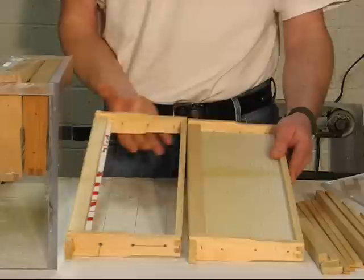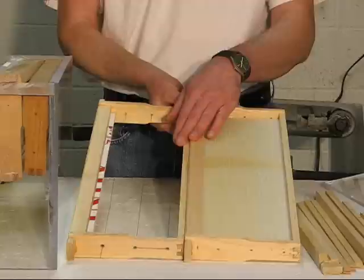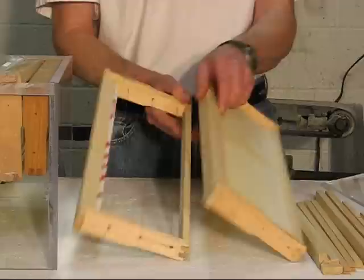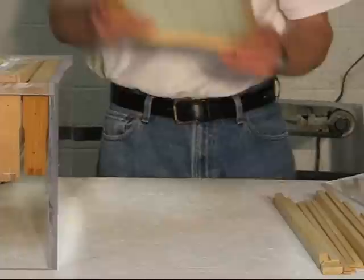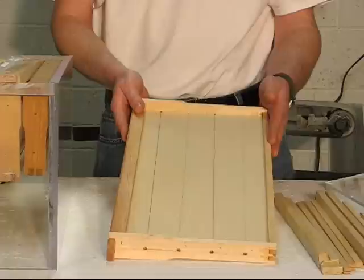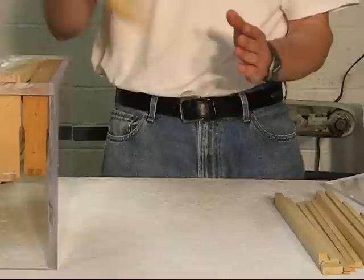Then on to the more standard style frame — the medium or Illinois medium. This was originally used for honey supers and extracting honey. A lot of people are switching to it these days for brood as well, to have a more consistent stock of equipment. They can intermix both brood and honey supers if all their equipment is the same. And then finally we have the deep, used for brood rearing. Some people have consolidated all their equipment to deeps and use it for honey extracting as well. However, a 10-frame deep full of honey is around a hundred pounds and can be tough on the back.